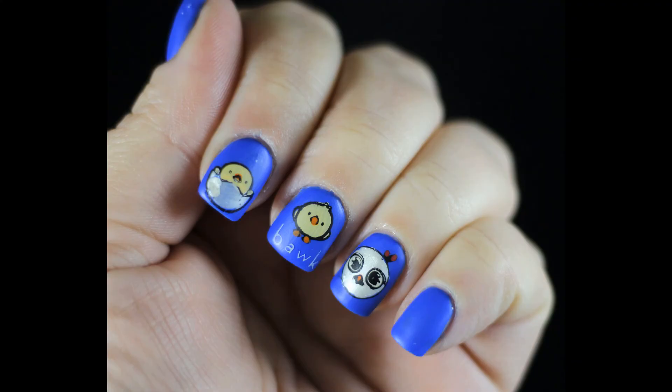That is the finished look for these nails. I really hope you like them, and I really hope you'll go and check out Chickenlandia — she makes great, really cute chicken videos. If you have any questions, drop them below. Thanks so much for watching and click in the right corner to watch another video.